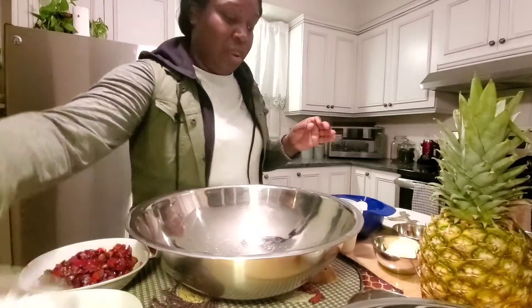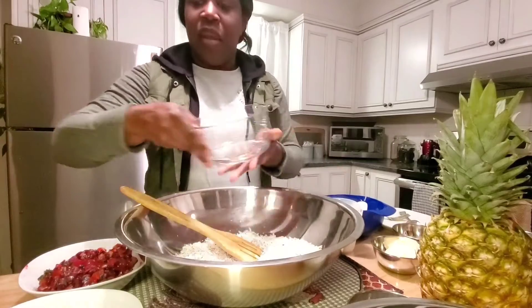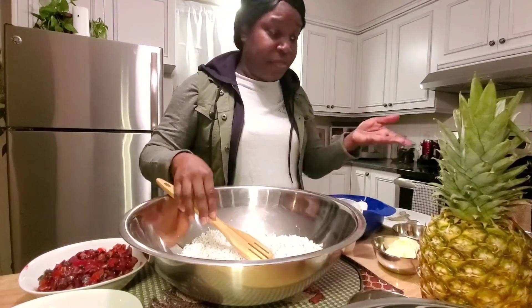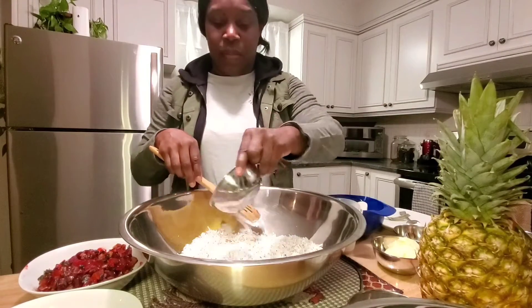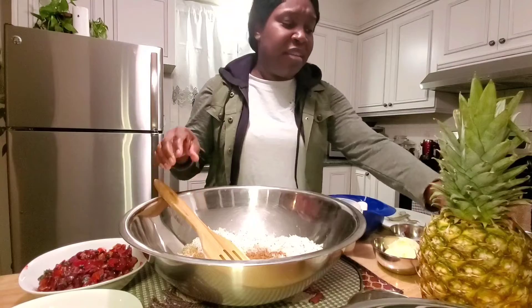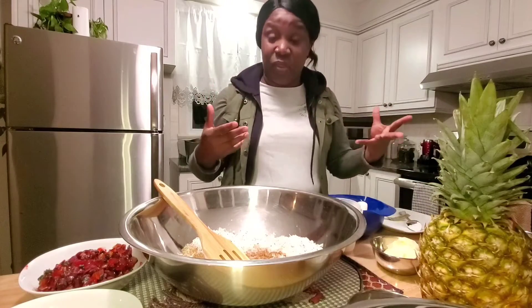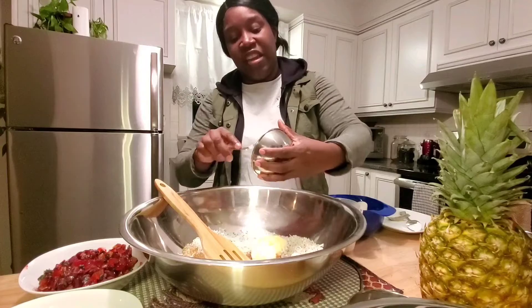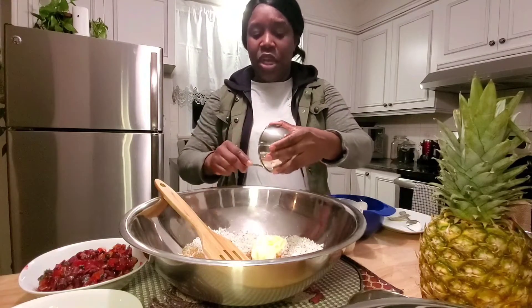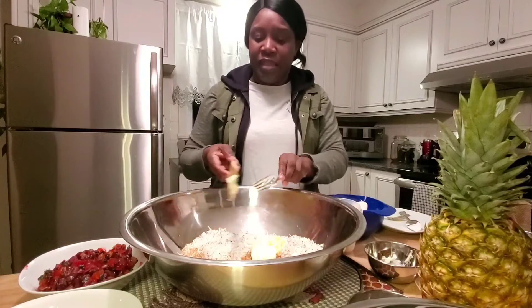Now we'll put it all together. I'm emptying my coconut into the bowl. If you're doing this manually, it's best to remove any large end pieces of coconut before you start. Those big chunks can get in the way when you're eating and really enjoying your sweet bread — a big piece at the wrong timing can be uncomfortable. It's not a big deal since it is coconut bread, but removing excess large pieces is nice.